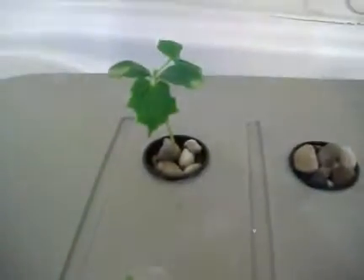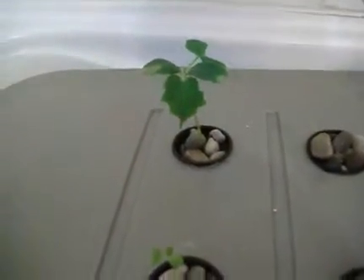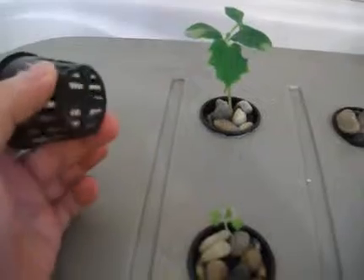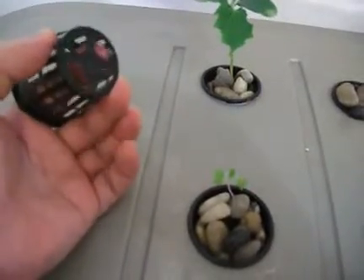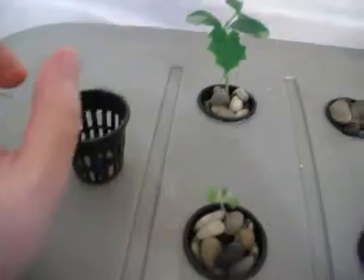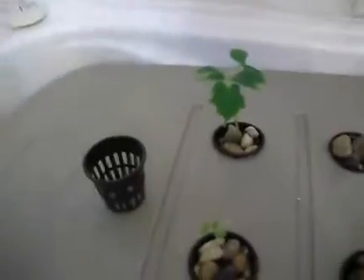This one is no longer on dirt — I removed it and placed the roots in a basket with some rocks, making sure that nothing was pressing on the roots and that the roots were going through. After that I started putting rocks on the bottom all the way up. The pump is starting — they're still about the same height, and I'm very anxious to see how fast the left one will grow compared to the right one.